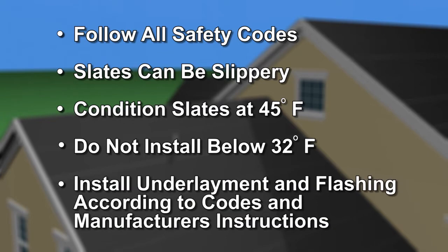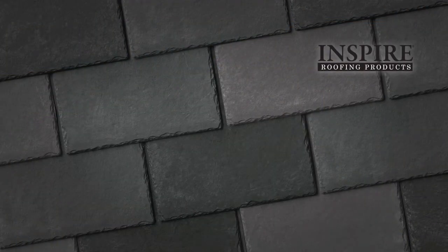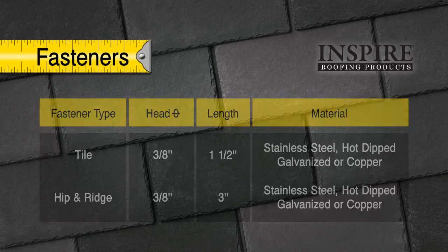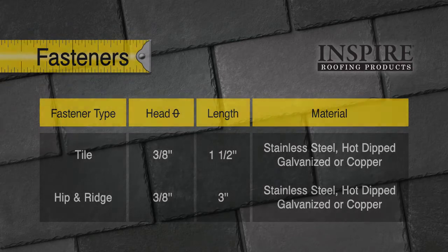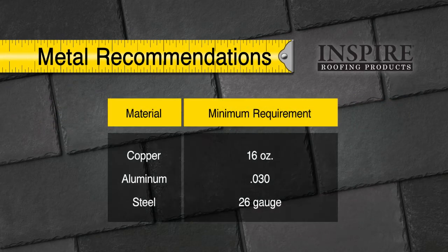Install underlayment and flashing following the manufacturer's installation requirements and comply with all local building codes. Remember, classic slate roofs last a very long time. Be sure to use building materials that last as long as the roofing tiles. Nails should be stainless steel, hot-dipped galvanized, or copper. Flashings should be copper, aluminum, or steel. Use fasteners that are compatible with the metals in the roof so as to avoid stains from galvanic corrosion.